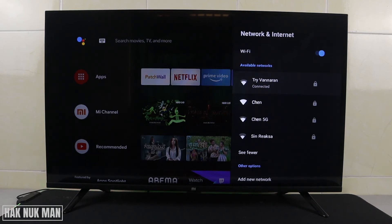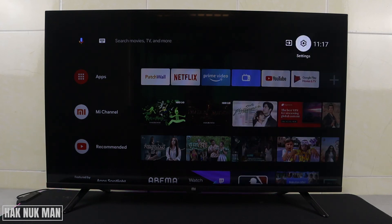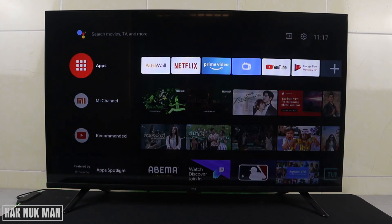It's now a successful connection. That's it — I hope you got the point of how to disconnect or connect to a Wi-Fi network with your smart TV. Thanks for your time watching this short video and I hope to see you again in the next video. Bye bye and have a nice day.